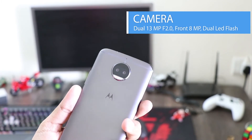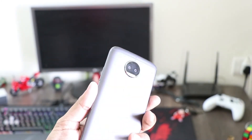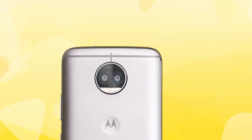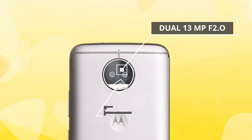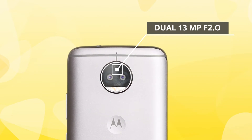Moving on to the most important feature and the upgrade according to Motorola: the camera. The Indian market is filling up with dual-camera smartphones and the Moto G5S Plus is the latest one to join the club. There are two 13MP sensors with F2.0 aperture and a color-correcting dual LED flash. It performs well enough, though it did take some effort to get the shots right.